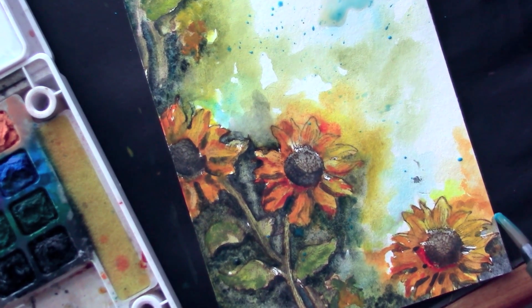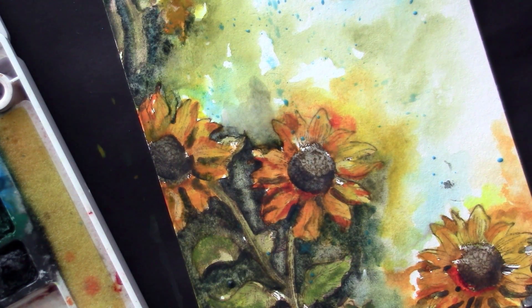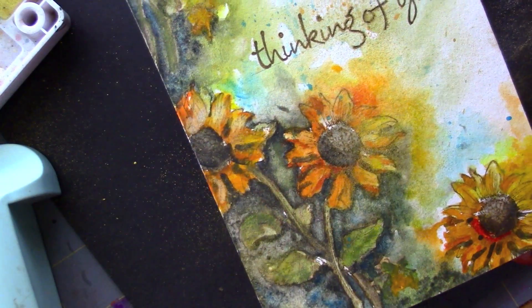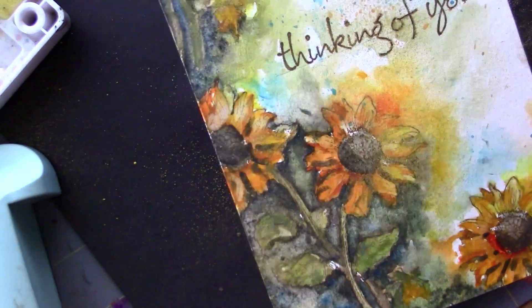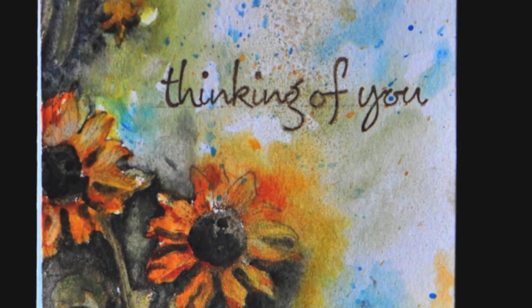Here I am nearing the completion of this particular piece. I just added the darks and a light splatter of wet paint — it's just regular watercolor paints, a little watery and runny. I'll be spritzing it with some shimmer mist; it's gold. I did the same thing even with the original — it gives it a nice shimmery look, and that's all that I did with this card.